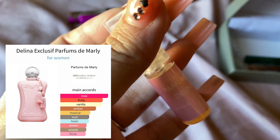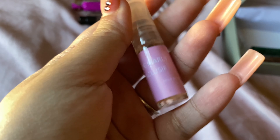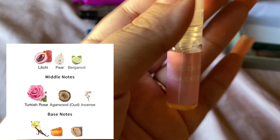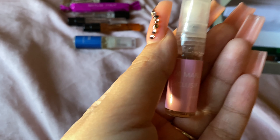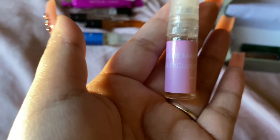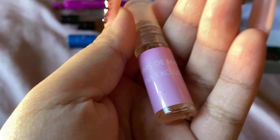The next one is Delina Exclusive by Parfums de Marly. I can't really say much about it since I haven't been able to really wear it, but I can say that it is very strong — a very strong, very girly, feminine, very pretty scent. It's just stronger than the original Delina, which I have a travel size of.